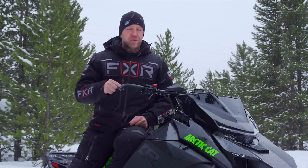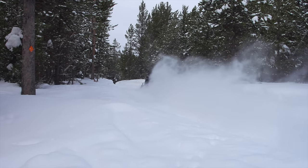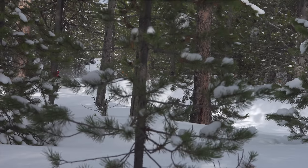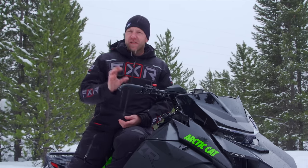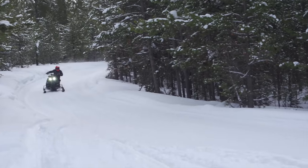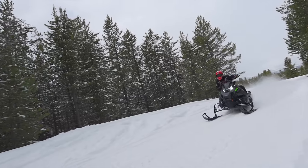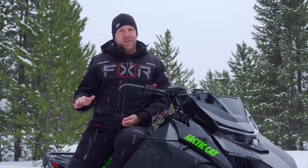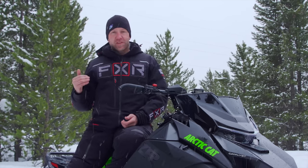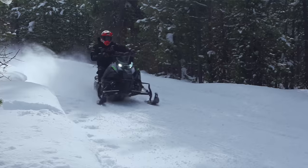I am going to say this, and it is fact: this is the best-sounding two-stroke in the business right now, bar none. Performance of the 600 out on the trail is very good. Mid-range is where it wakes up. Down low, it's slightly softer compared to, let's say, the Polaris 650. But once you get it into that mid-range and really open it up and it gets on the pipe, this engine comes alive. Corner to corner, there's everything you need from a 600, and a whole lot more compared to the previous chassis. I am very excited to find out what it feels like with a bigger motor.